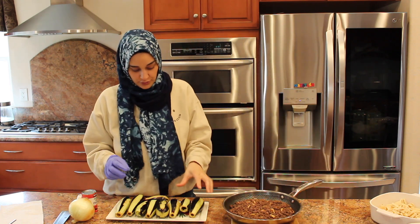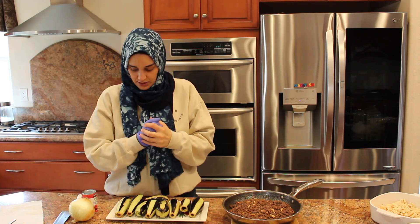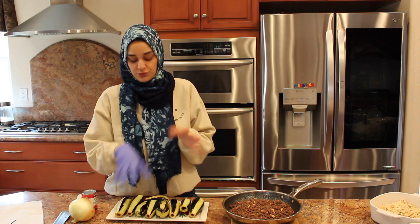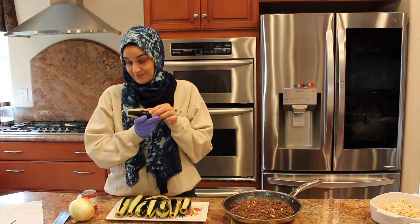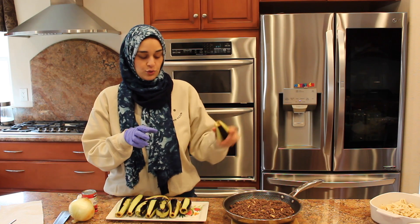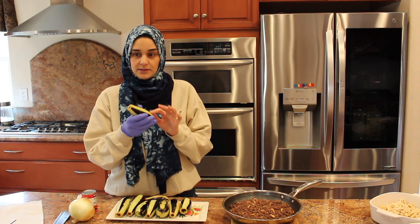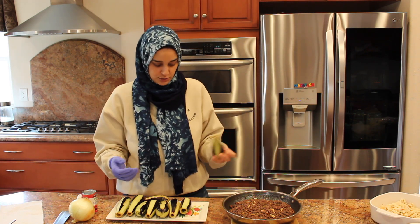The next part is we're going to fill the eggplants with the meat filling. Some people like to fry the eggplants first and then fill them. However, I find it's easier to fill them before you fry, because they're still solid. After you fry them they get a little soft, so I think it's easier to do it this way.